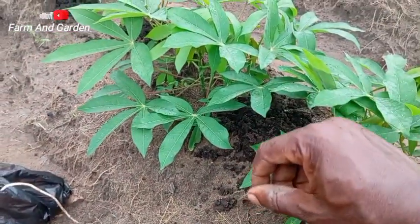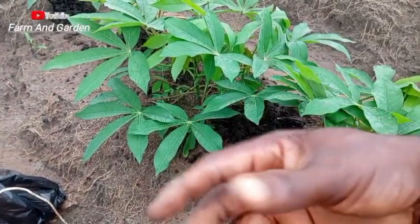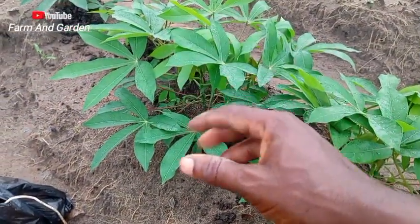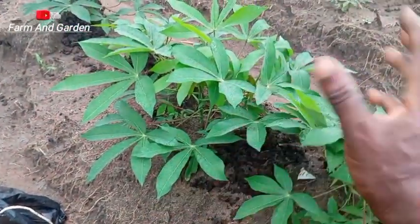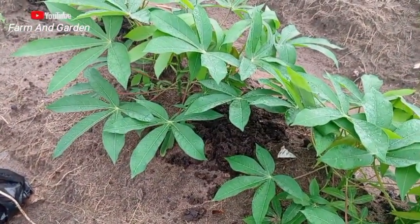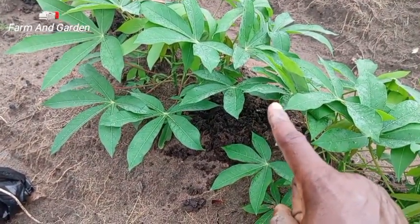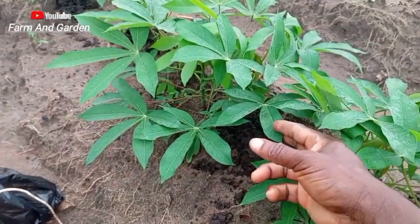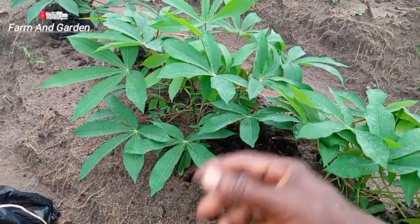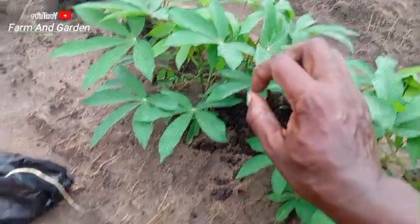Rather than doing fertilizer two times, once you do it this year and next year with organic manure, I can advise you to continue applying organic manure. When you do this for five years, you may not even need to apply any manure after that. You just plant the cassava and it will do well. I'm going to show you my other cassava that is getting to three months now — how big it is because of this organic manure.